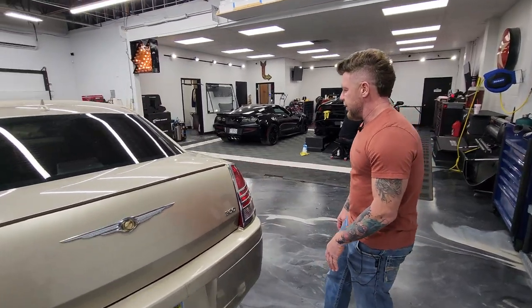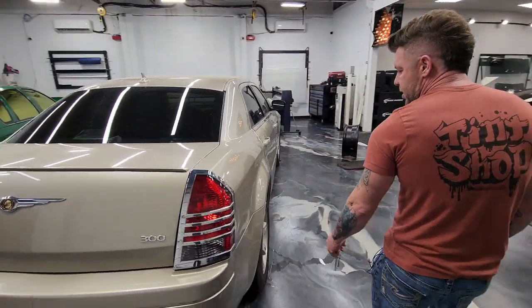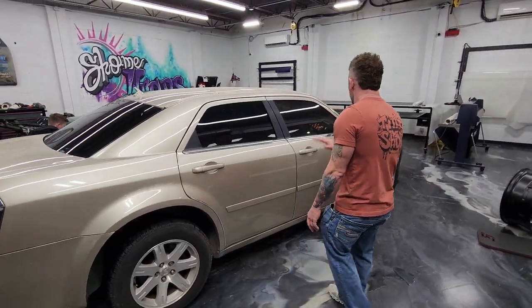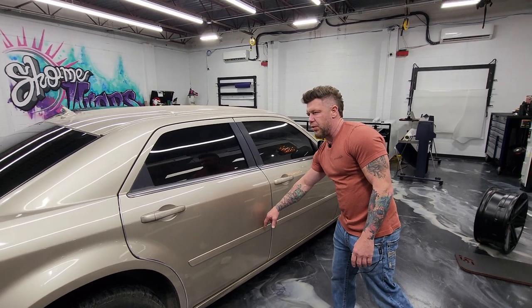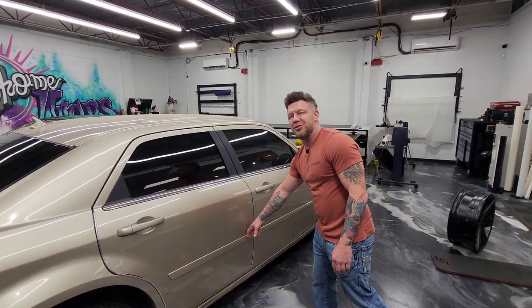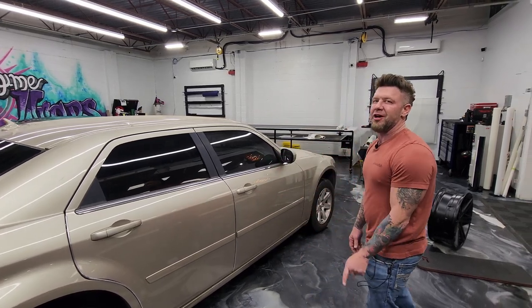So it's all smooth surface, so when we get to it the wrap's going to look brand new. Got a little dingy here, a little bit of something there — we're going to smooth all this down. We're going to pop these body moldings off.